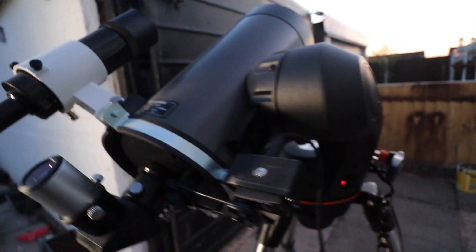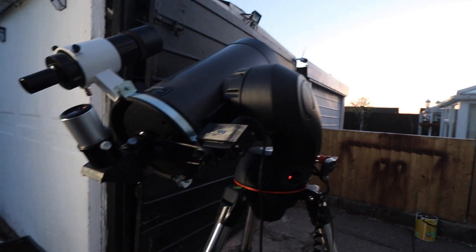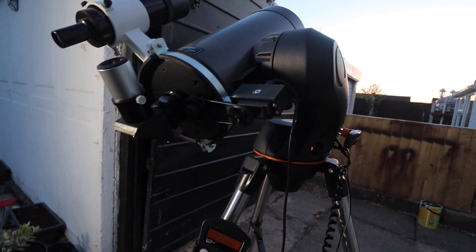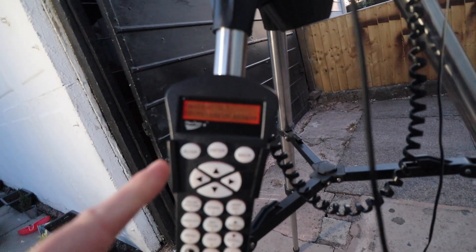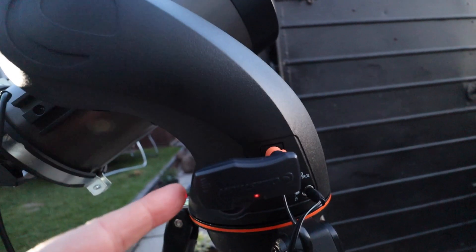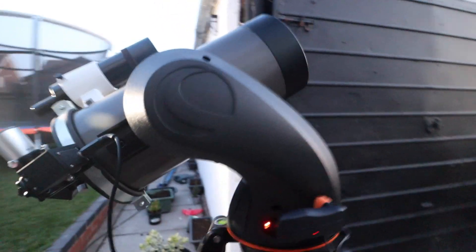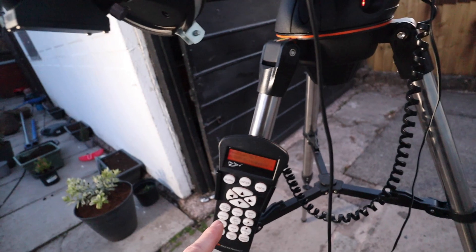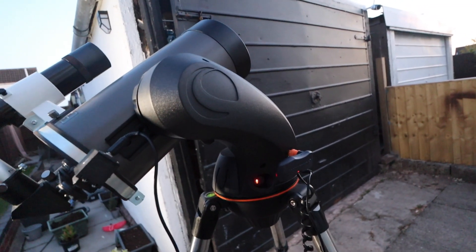I've been into astronomy for years. This telescope has a built-in GPS system and can actually track objects across the sky — that's what the handset is for, so you can program it in. I've also got a Wi-Fi module that will connect to your phone or tablet, and once you've keyed your coordinates in, you can tell it what you want to point to in the sky and it'll go there.